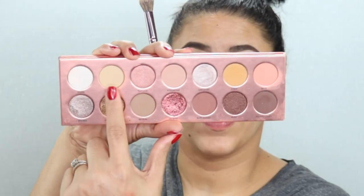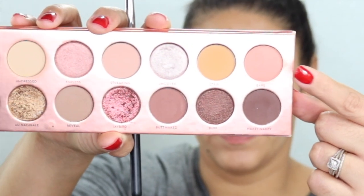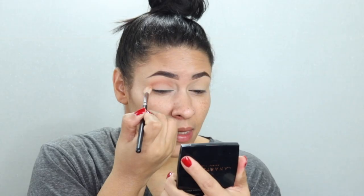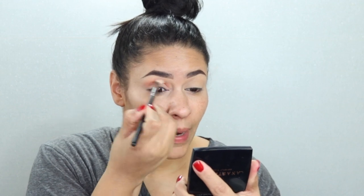I'm going to take the shade Undred and apply it to the lids just to set everything in place. Then I'm going to go in with the shade Bare and throw it in the crease — there is a lot of fallout and a lot of kickback. I'll use the same shade Bare, going back and forth in windshield wiper motions.